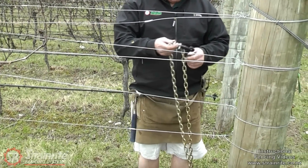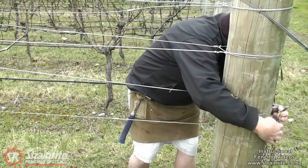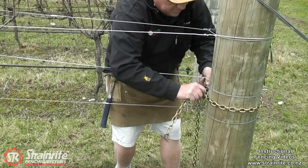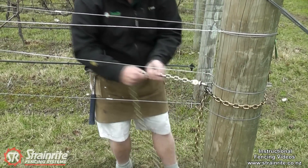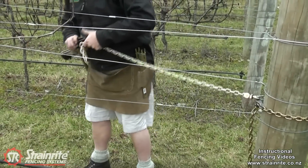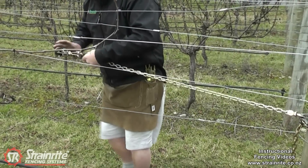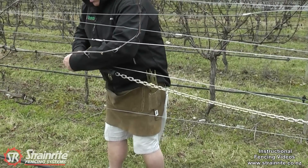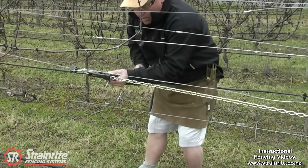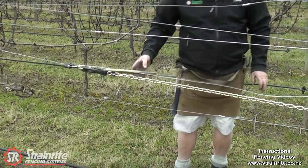So using the Strainwright anchor chain, we wrap that round the post, just underneath the wire that we're working on. Then put the chain strainer on it and just do it up so there's no tension left on that wire.